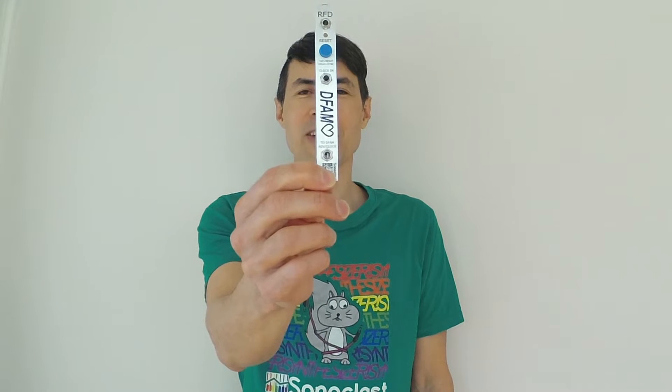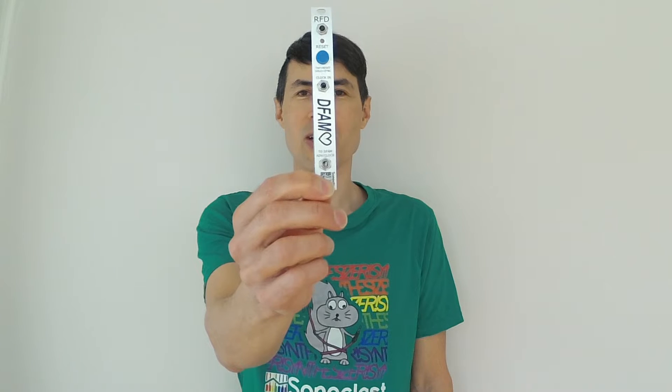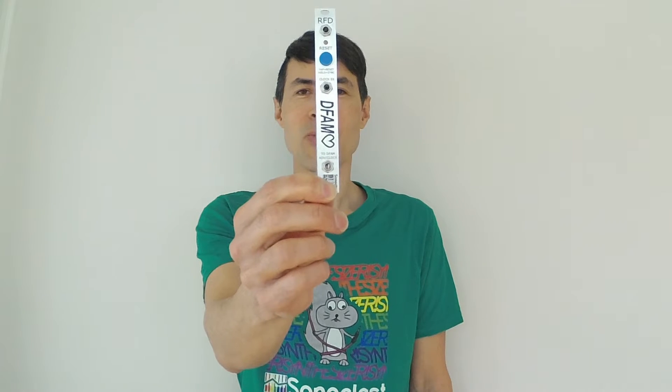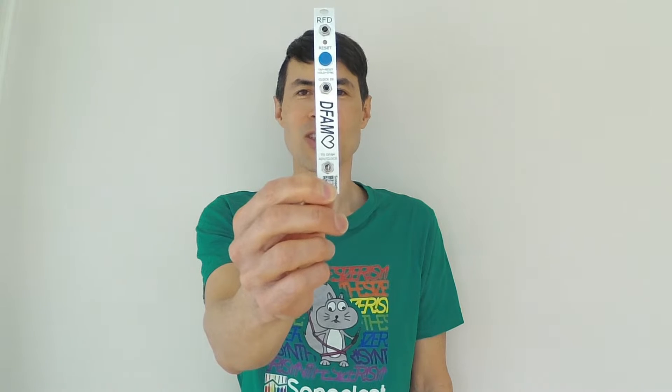Hey, it's Kevin with Sonoclast, and this is the RFD, or Reset for DFAM. It's a Eurorack module that lets you reset the sequencer on a DFAM. You can buy one of your own at the links in the description. Let me show you how it works.